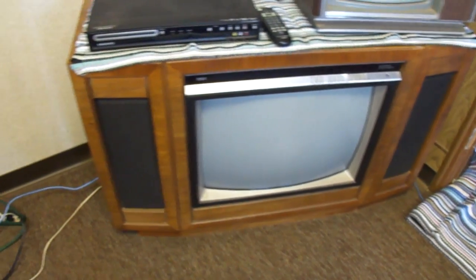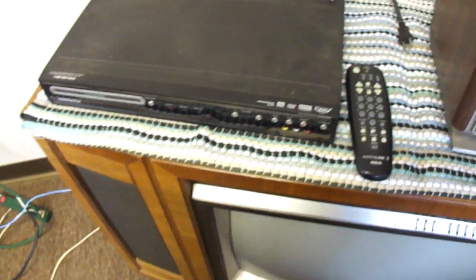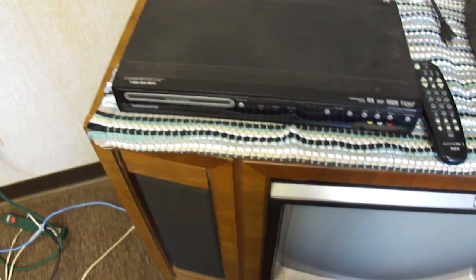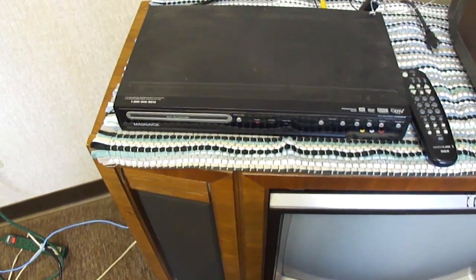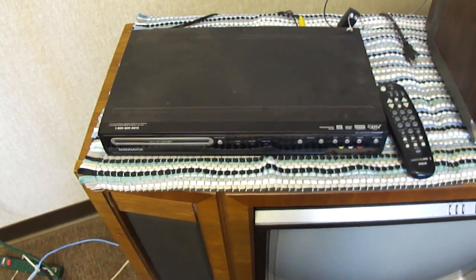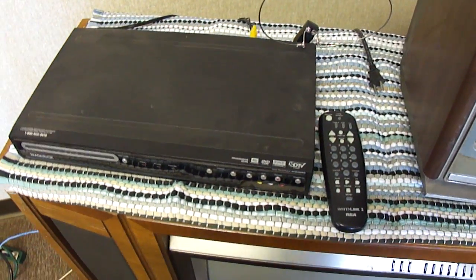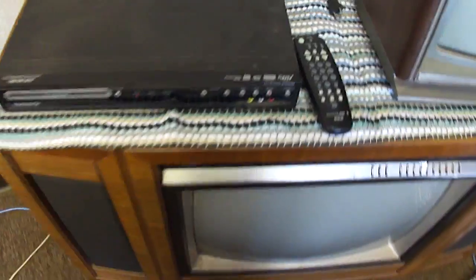So I've got to use an RF modulator for the video. And this silly thing — the RF modulator crapped out on it, so I've got to use an external one. It's a digital TV tuner and DVD player and recorder, but its RF modulator quit, so I'm using the external one down there.